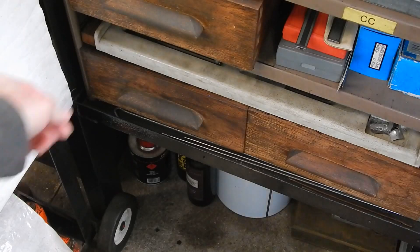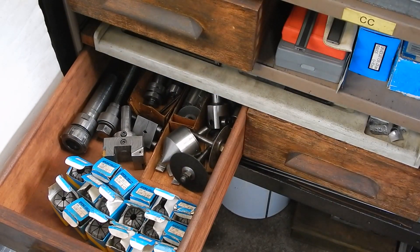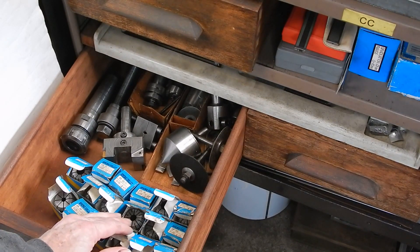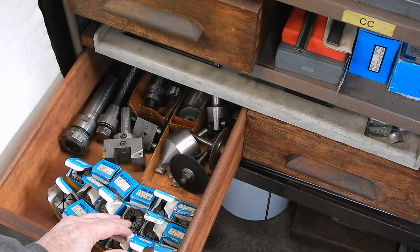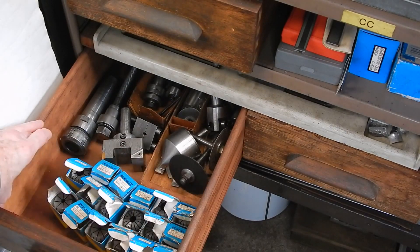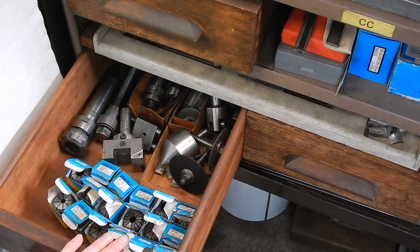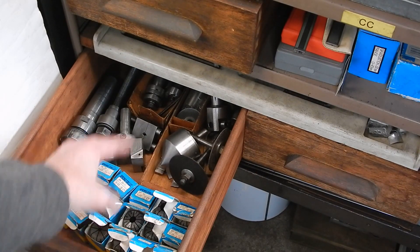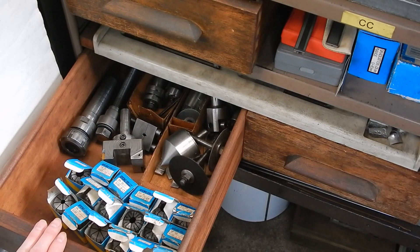I'll show you what that looks like - there they are, just sitting in there in their little boxes floating around. I thought for a long time it would be nice to make up a rack - just a piece of wood board with holes drilled through it for the collets to sit in. But I really didn't want to put it in the drawer here because there's plenty of other stuff I want to put in here, so I thought I could mount something underneath.